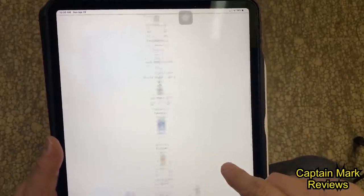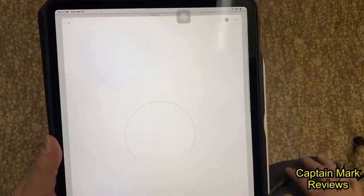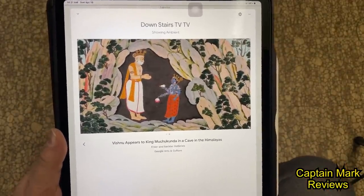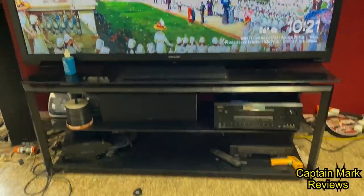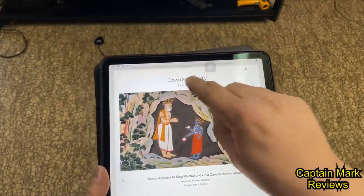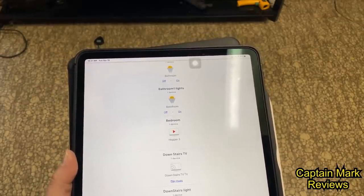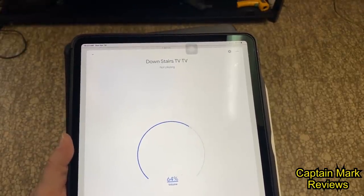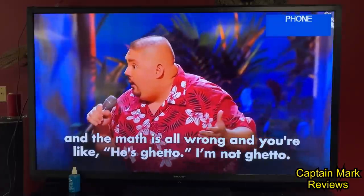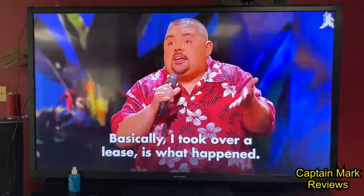Once connected, you can find your device — mine is 'Downstairs TV' — click on it, and you can mirror image anything you want on there. We can say 'Hey Google, play YouTube on my downstairs TV,' and it shows recommended YouTube videos on the downstairs TV. And there we go — Chromecast is set up downstairs on my TV.